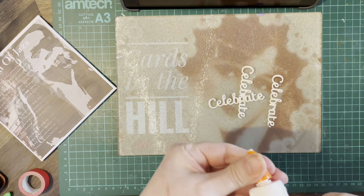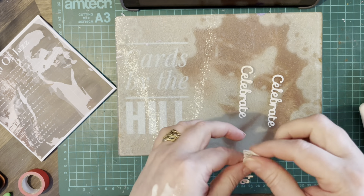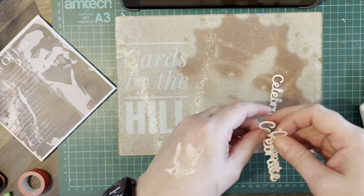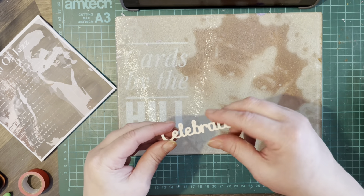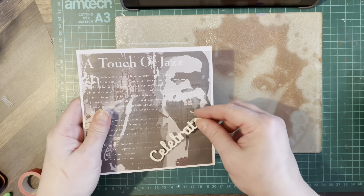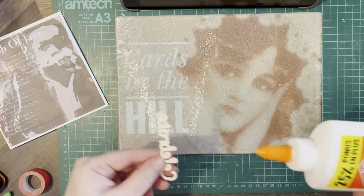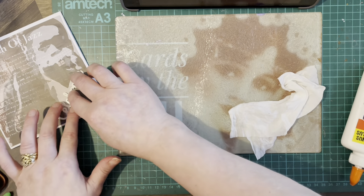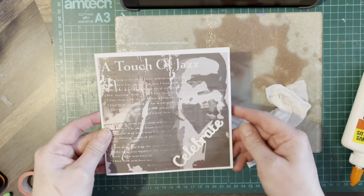And I'm just going to layer those up. They are quite fine. So that's going to go across there.